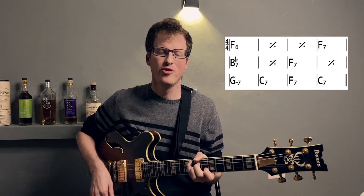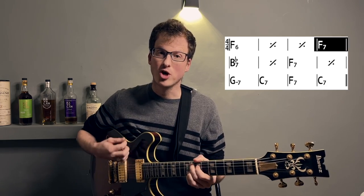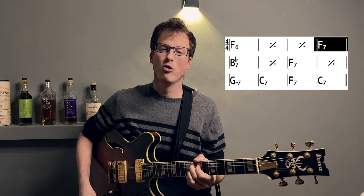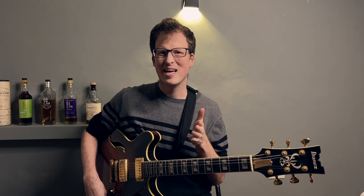So you hold that one chord for measures one, two, three, and then you can go to a dominant chord, and that dominant chord would bring us to the four chord — a fourth dominant. Knowing that, you can bring it into your jazz solos in a really nice way, simply by outlining that flat seven in measure four of the blues. Here's a simple lick you can use to get you from the major sixth chord to the dominant chord.